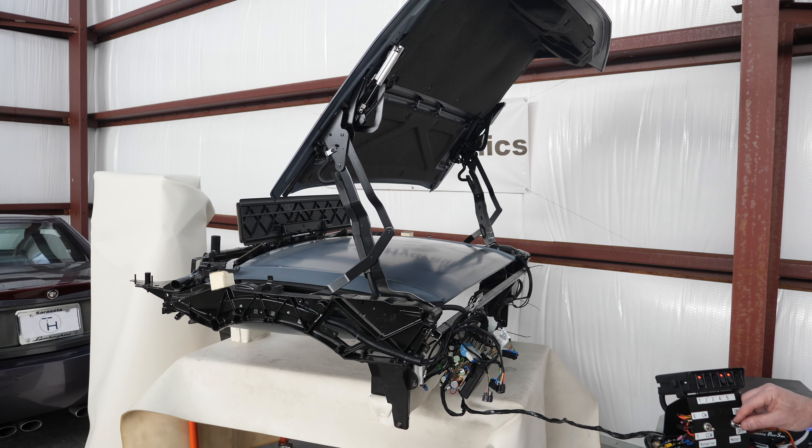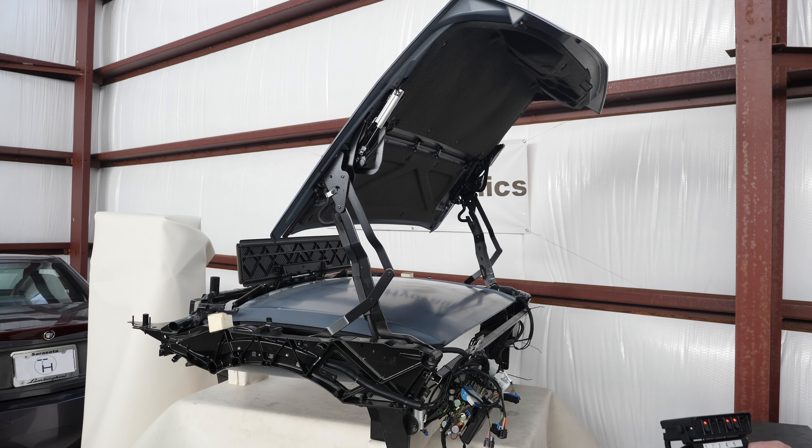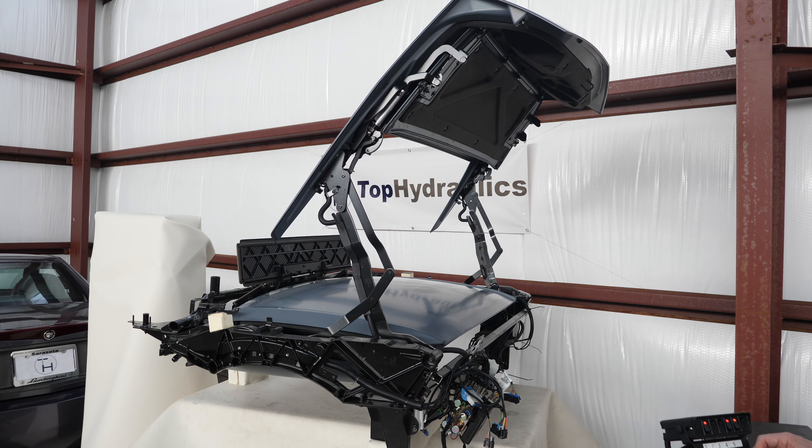So let's start out with how we've got the pump, motor, solenoids, and electronics set up here. So here is where your top is powered. We have the hydraulic pump as it is mounted in the left rear corner of the trunk.